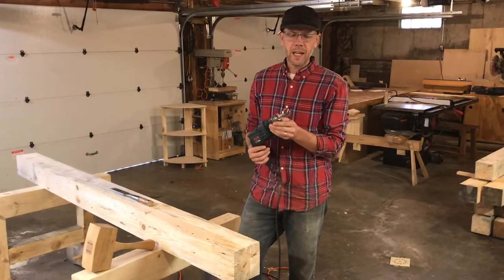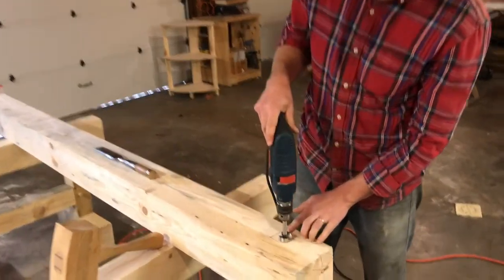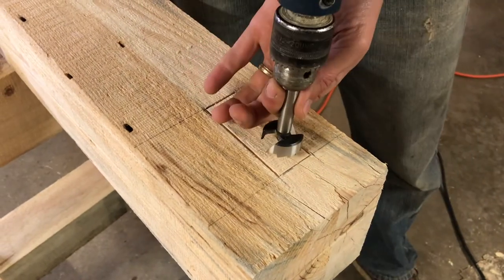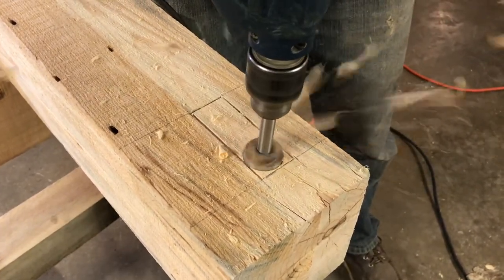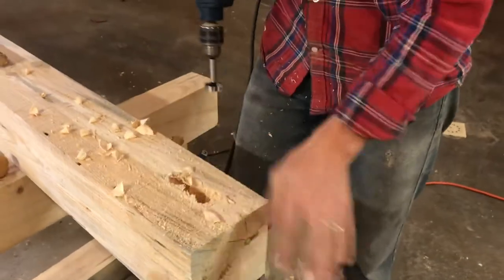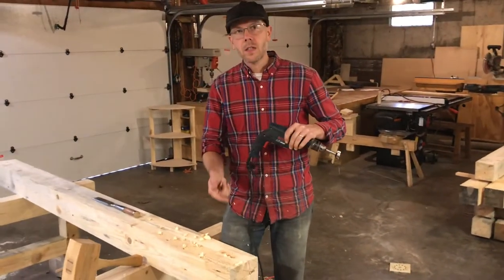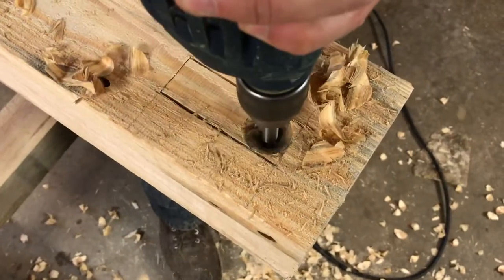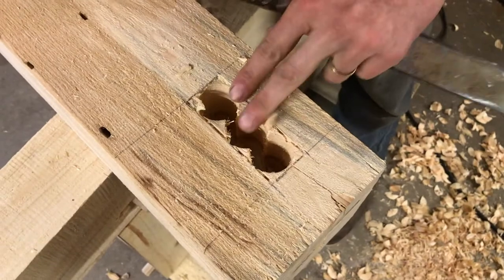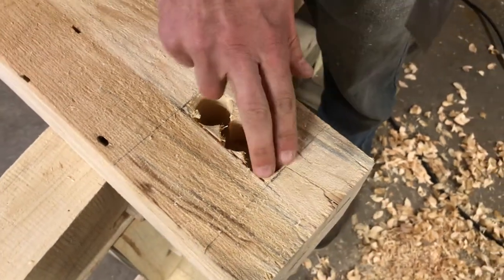In lieu of a chain mortiser, we have a Forstner bit here, and I've selected one that's just a little bit smaller than these cheeks. Basically I'm going to hold it vertical and hog out a whole bunch of material from this mortise. We've got the majority hogged out as far as we can reach with this bit, so I'm going to flip it over and do the same thing on the other side.